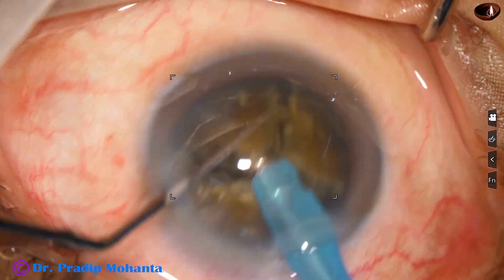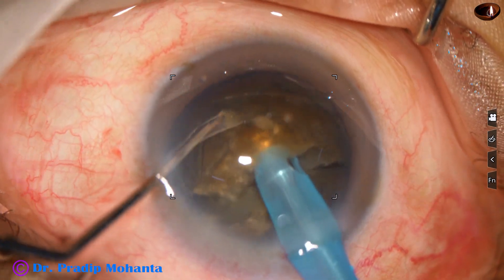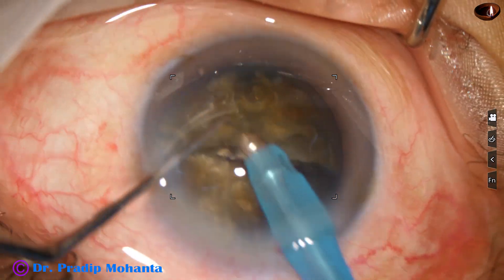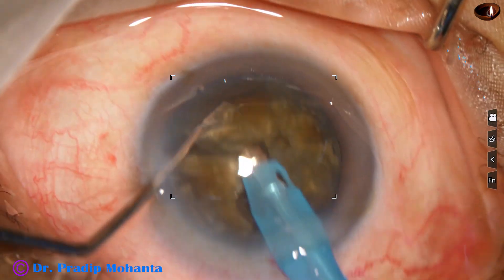One heminucleus is then divided into two pieces. The other heminucleus is also divided into two pieces, and in this case we could get free nuclear pieces.